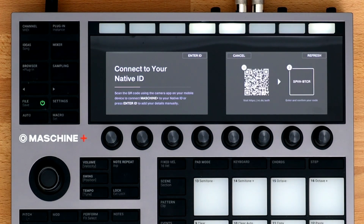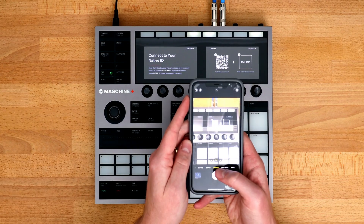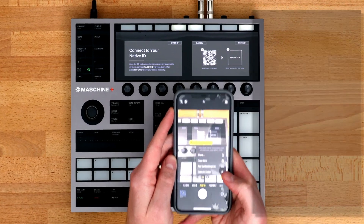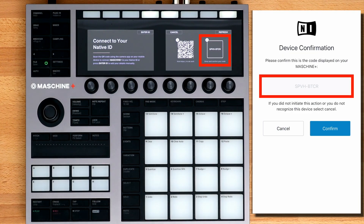The next section is registering the hardware to your Native Instruments account, or what we call your Native ID. If you don't have a Native ID, you can create one for free at nativeinstruments.com. Using your phone's camera, scan the QR code on the right and open the link. Check to make sure that the code on the hardware matches the code that you see on your phone.